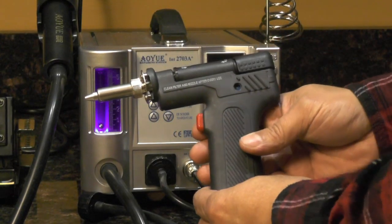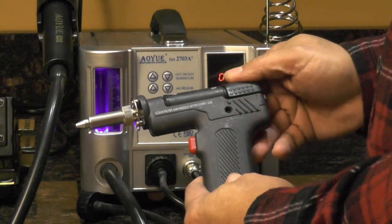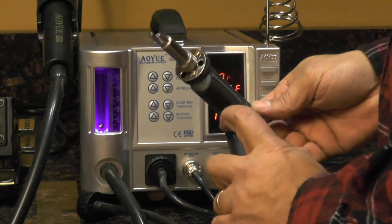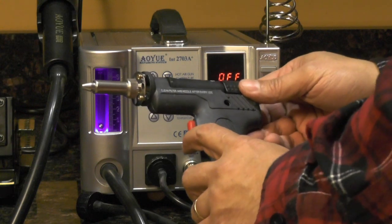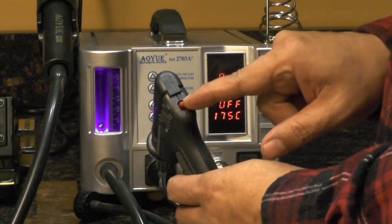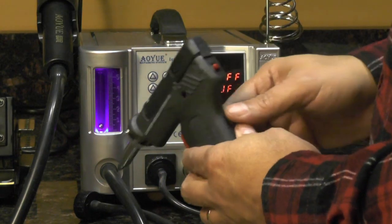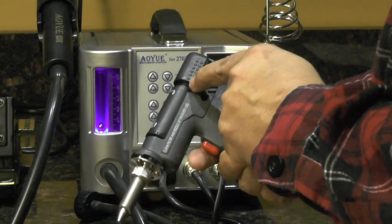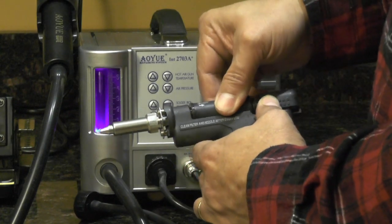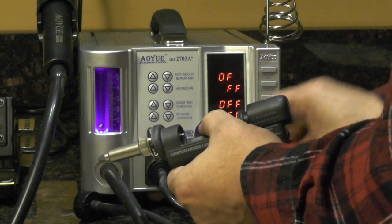Here's the desoldering gun. It's actually a nice quality piece. It is plastic, but it's a high temperature plastic — feels nice in your hand. This is the trigger to allow the suction. On the back side is a release knob — this is to release this portion so you can clean it. We push down on this and that back holder assembly pulls back and allows you to remove this piece here.